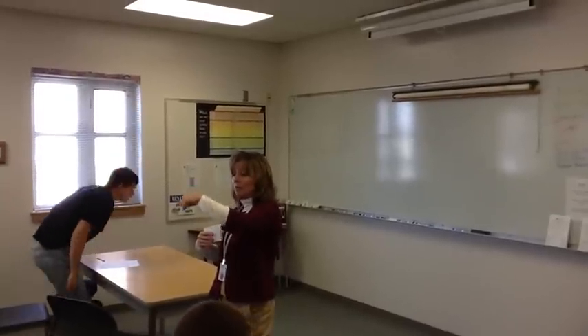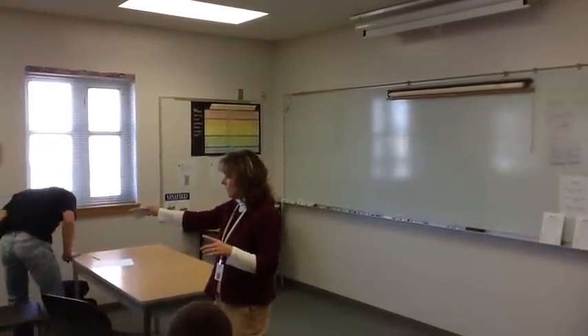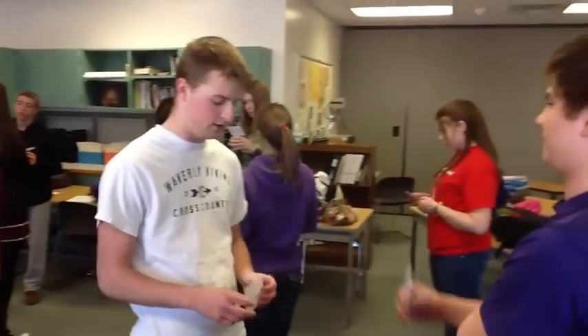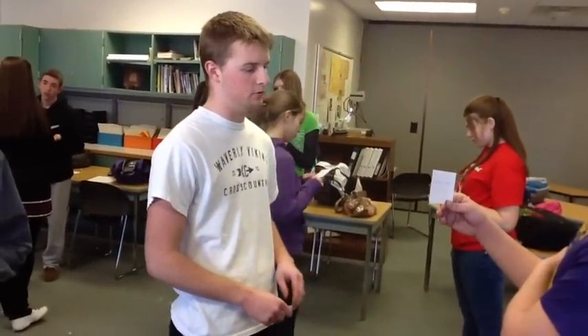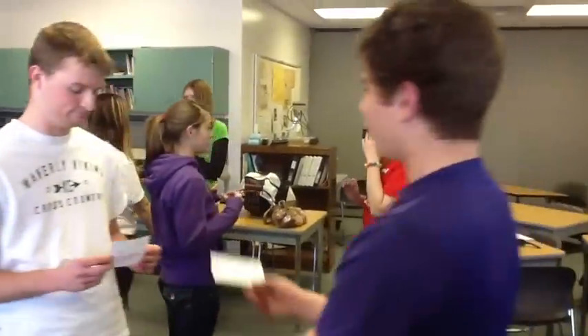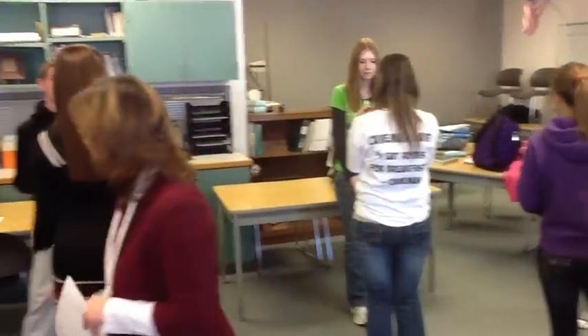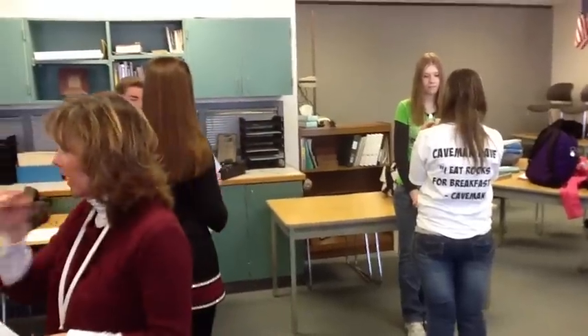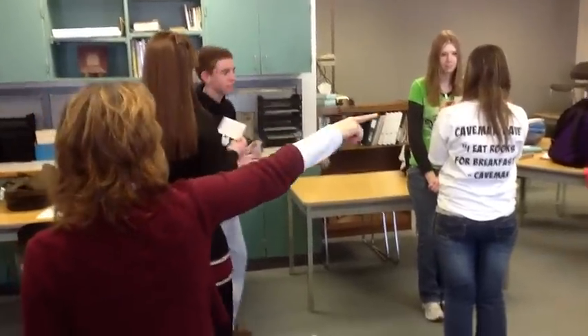Everybody's going to stand face to face with a partner. Those that I've read their names, you're going to have to stand next to each other. Here's the order for reading your cards and sharing information. Outside circle, if you will move two to your left. Outside circle, you're going to move two people to your left.